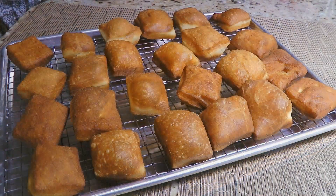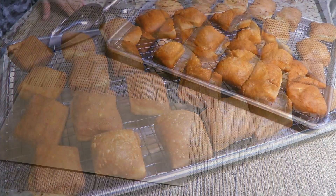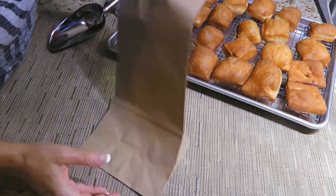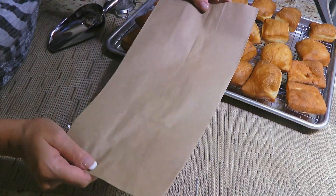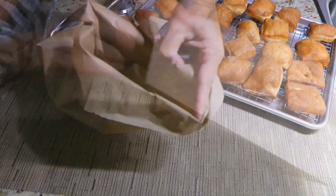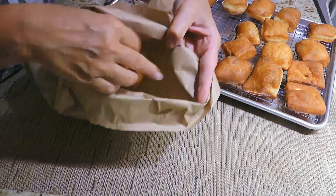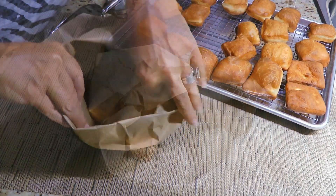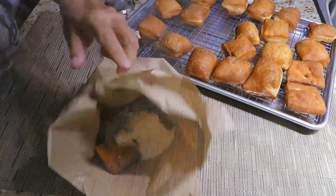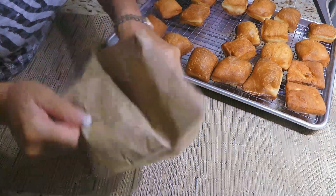Now it's time to dust these hot little guys with confectioners' sugar. We'll take a paper bag – the same that our mothers placed our sandwiches and apples in when we were kids, what we used to call lunch bags – and we'll add a few beignets to it. Don't overcrowd because they won't coat properly. Then we'll add a good scoop of sugar, close the bag and shake it until they are all well covered.